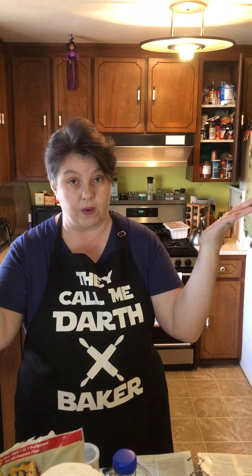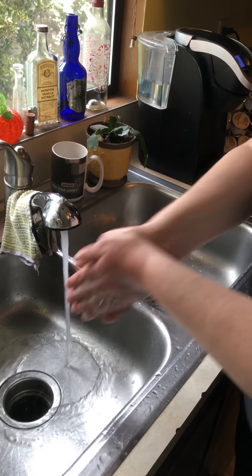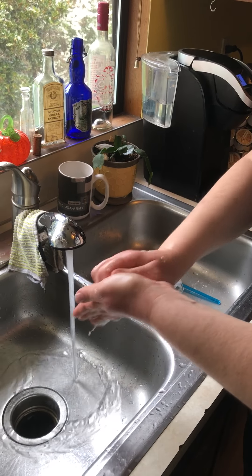Warm water, lots of soap. We're going to sing the happy birthday song. Happy birthday to you, happy birthday to you, happy birthday dear everybody, happy birthday to you. Make sure you get your wrists. Rinse off your hands really well. Let all those germs go down the sink — bye germs! Use your elbow to turn off the sink, and then dry your hands really well. Since we're going to be working with flour, you don't want flour sticking to your hands.